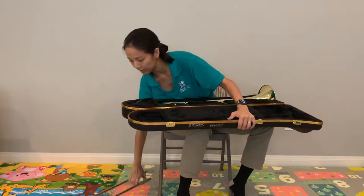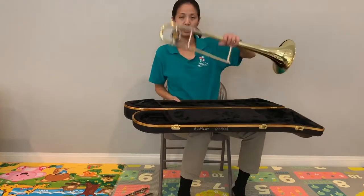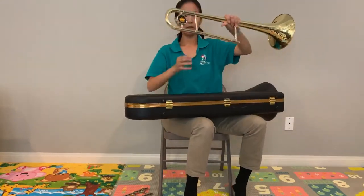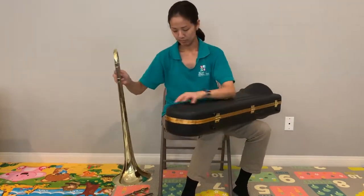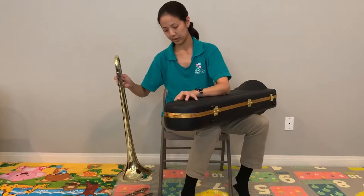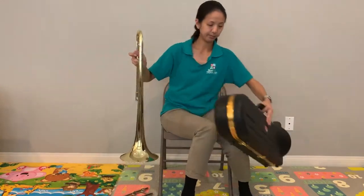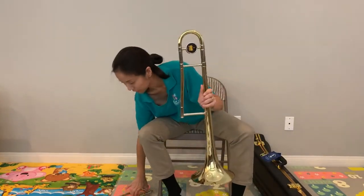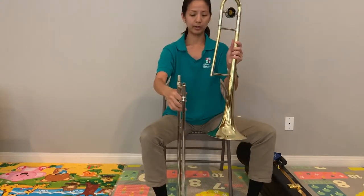I'm going to set that down and take the other piece out, which is the bell. So you've got two pieces: the bell and the slide. How do I put this together? Well, there's only two pieces, but you do have to be careful that it goes on the correct way.